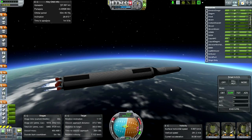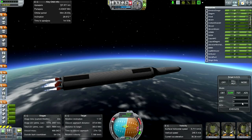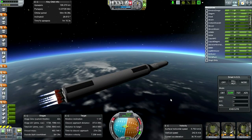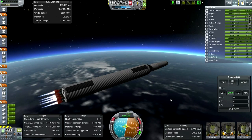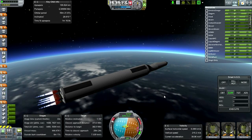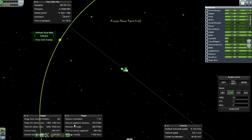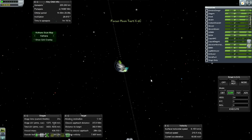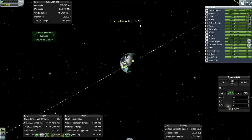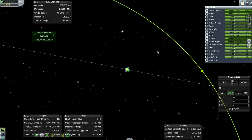We've got an inclination of 1.13 - that's not very good, but this is just a test so I'm not too worried. We're going to have some delta V left. Let me see if it's okay to burn further depending on where we are. Obviously we can't relight these engines.